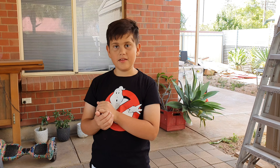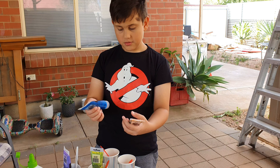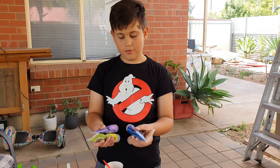Hey guys, welcome back to Eliana's Arja and today I'm going to be paint pouring. So I've got orange, blue, yellow and purple — those are the colours we're going to be paint pouring with.